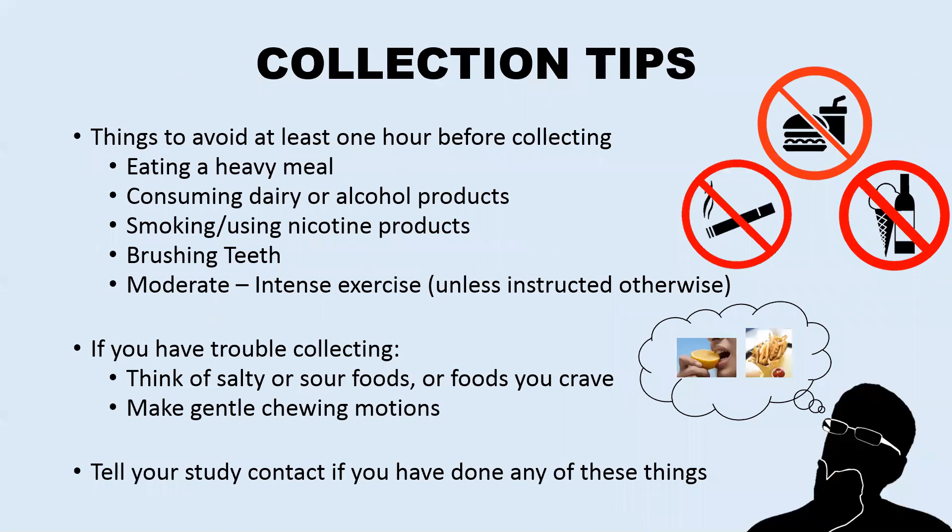Many people have trouble collecting or collect samples that can affect the test results. Here are a few things to avoid at least one hour before collecting: eating a large meal, consuming alcohol or dairy products, smoking or using nicotine products, brushing your teeth, or doing any moderate to intense exercise, unless you were told to do so by your study contact. If you have done any of these things, just make a note of it and tell your study contact when they collect your samples.